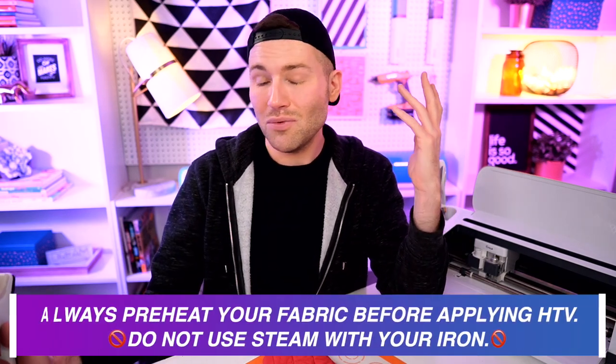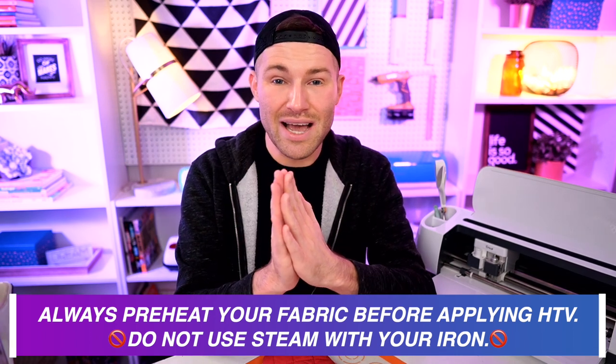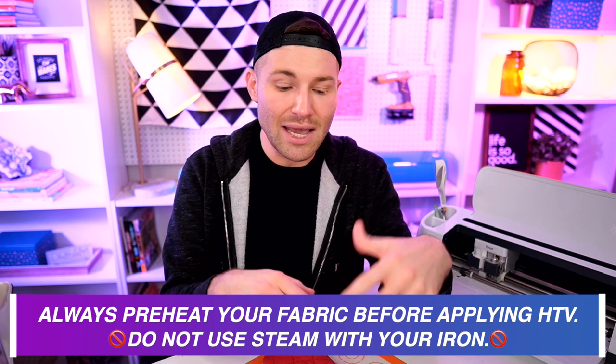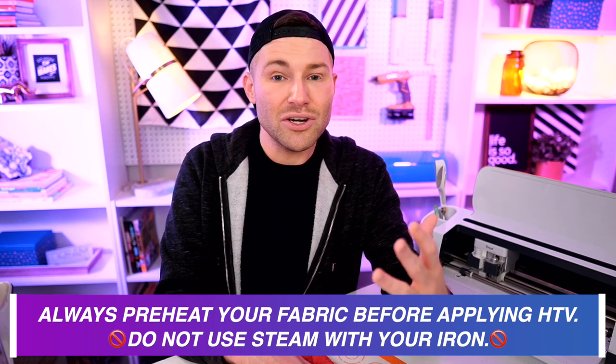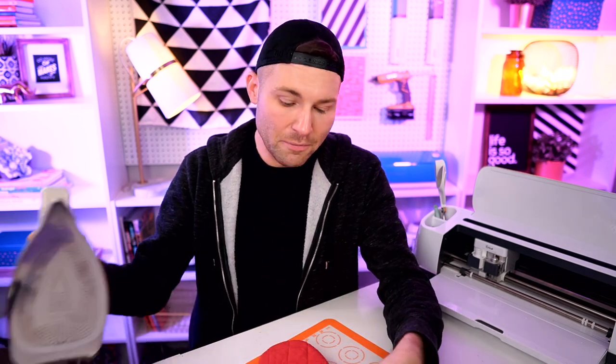First things first, we are going to start off with preheating our fabric. This is so incredibly important — you always, always, always want to do this because you do not want any moisture hanging out inside of the fabric and potentially ruining your HTV. Moisture and HTV does not mix. If there's any moisture inside of that fabric, it could cause the HTV to not completely seal or adhere to the surface below and could cause issues. So I'm just going to grab my iron and press over this area for about 10 to 15 seconds.